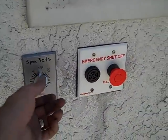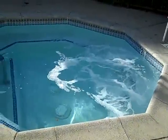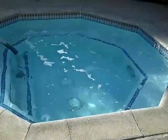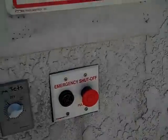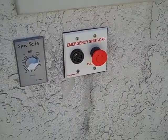We turn the jets on with the timers — see the jets starting now. Once again we push the emergency shutoff, the alarm goes off, and the jets stop.